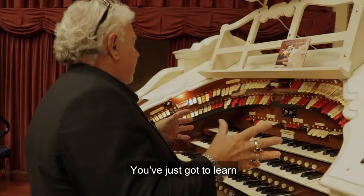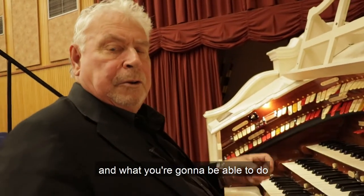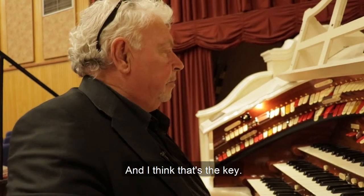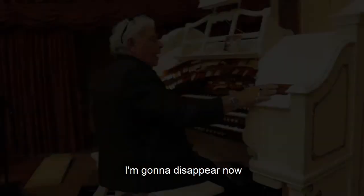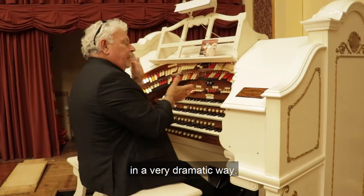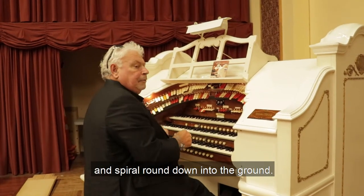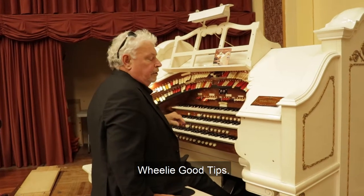You've just got to learn and focus on what you can do and what you're going to be able to do, as opposed to what you used to be able to do. I think that's the key — that's certainly what drives me along. I'm going to disappear now in a very dramatic way: I'm going to press the button and spiral round down into the ground. Goodbye and thank you very much for watching Wheelie Good Tips.